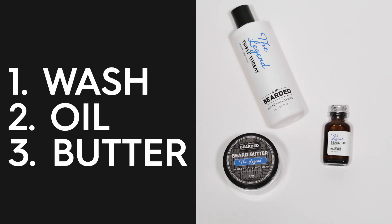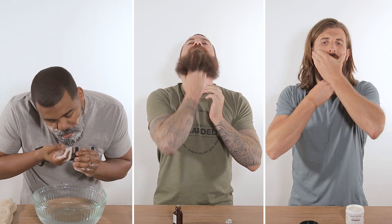This routine has three simple steps: beard wash, oil, and butter. These products are designed specifically to be used together, and you'll get the best results by using all three daily.